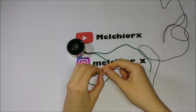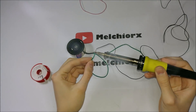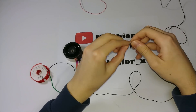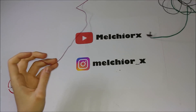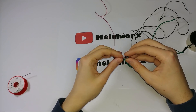Firstly, I soldered the minus to the black cable. Then I took a switch and I soldered one branch to the positive post. After, I just took a red wire and I soldered it to the other branch of the switch.